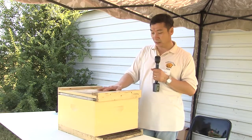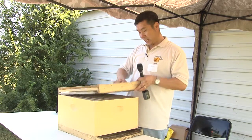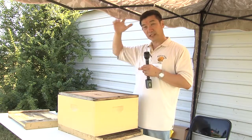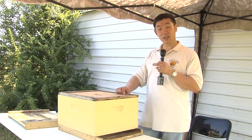This is actually the body, and we have the top cover, and we have the inner cover like this. This outer cover is going to prevent the rain and those kinds of things, and this one is kind of insulation.